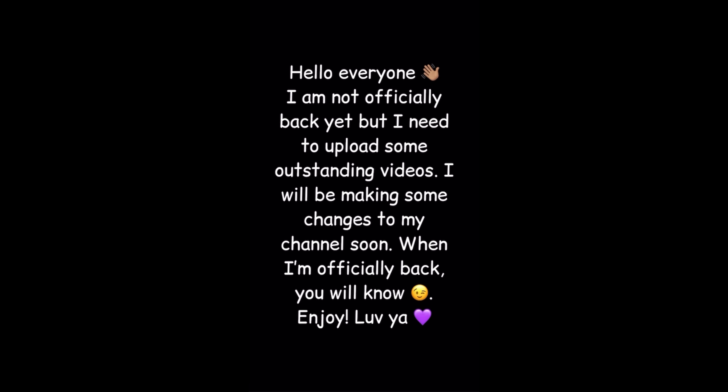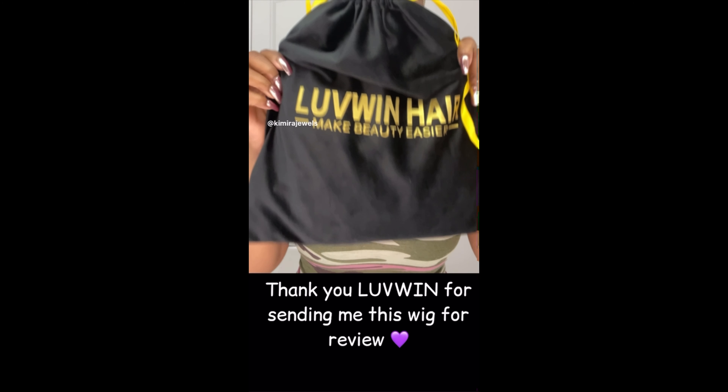Hello everyone, I'm not officially back yet but I need to upload some outstanding videos. I will be making some changes to my channel soon — when I'm officially back you will know. Enjoy, love ya!